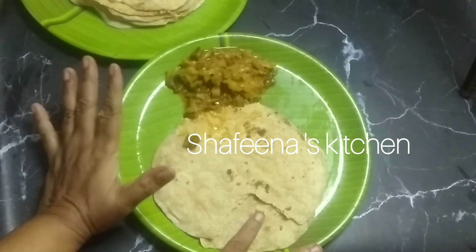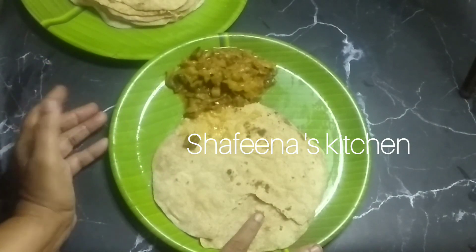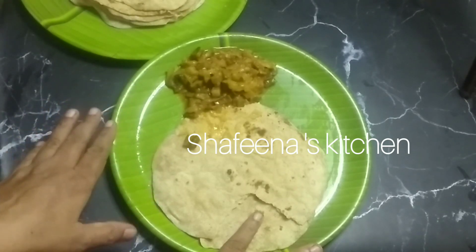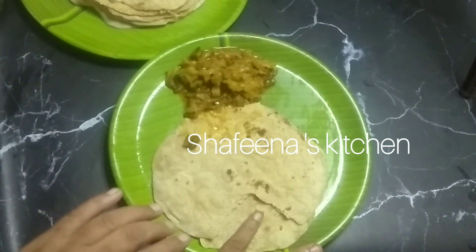This gravy is the taste of the gravy. I will show you the paneer masala and gobi manchurian. I will show you the tomato sauce and panchuriyam. It is very spicy.